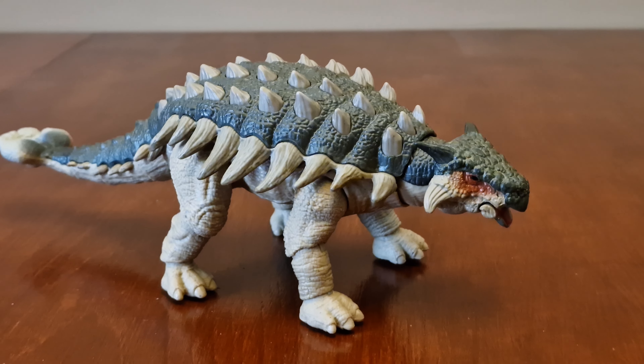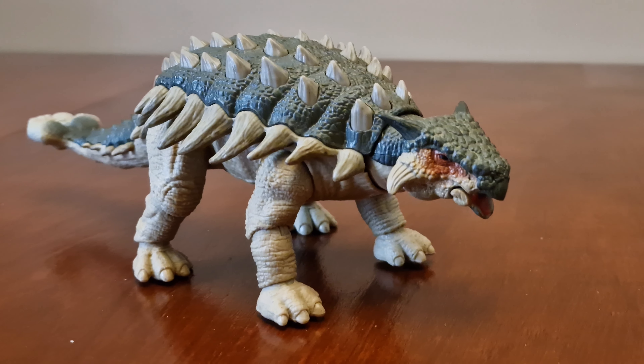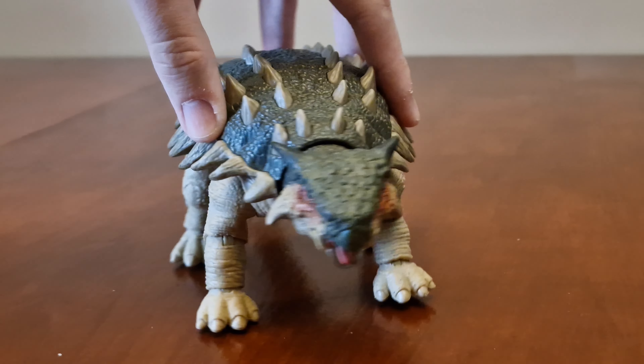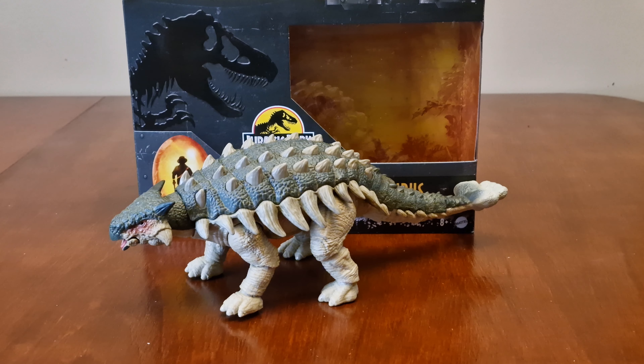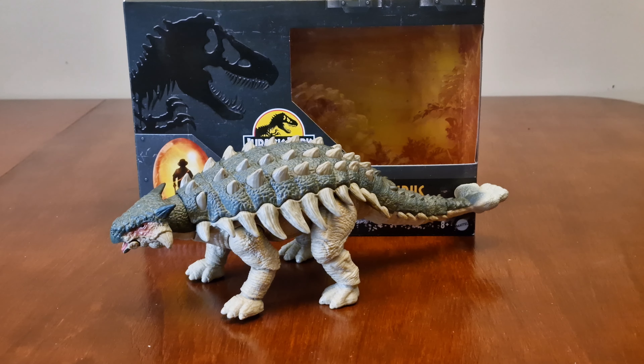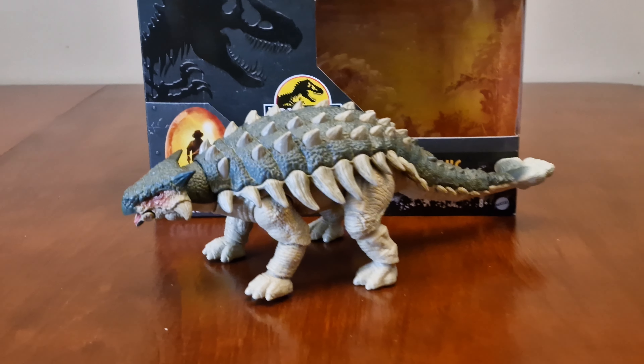I think it's a great looking Hammond Collection figure. There's some great rough details to it. I like how the tail has more articulation. I think it's a must have for everyone to have in their collection — they did a great job with this figure.